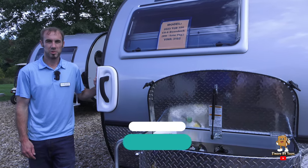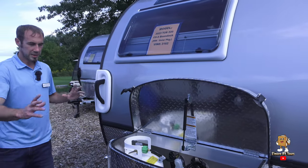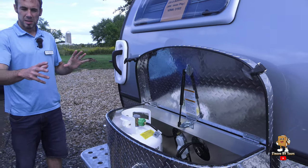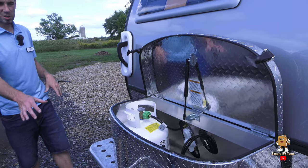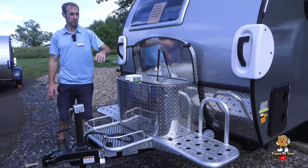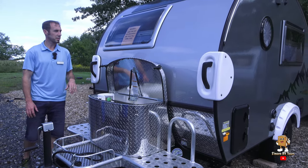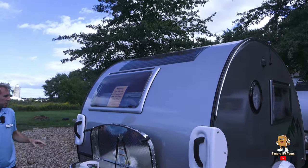It has the clamshell model, which has the kitchen on the outside. All the NuCamp Tab 320s have the same layout. If you have the boondock model, you've got the platform on the front with your generator space, your 20-pound propane tank with your aluminum box that can hold up to two batteries inside, and then you've got your rooftop solar panels as well.